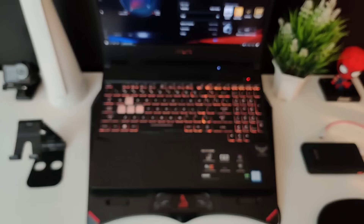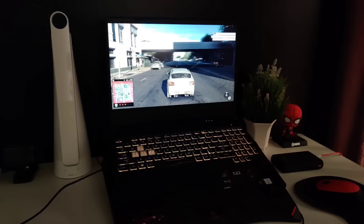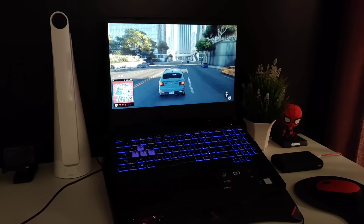Fourth is the speaker. Obviously laptop speakers are not that loud, so it's better to use an external speaker. I bought this one a long time ago — it's from Portronics. Despite its small size it is quite loud. The price is also reasonable, sound quality is really good, and you can use it via Bluetooth or wired connection.